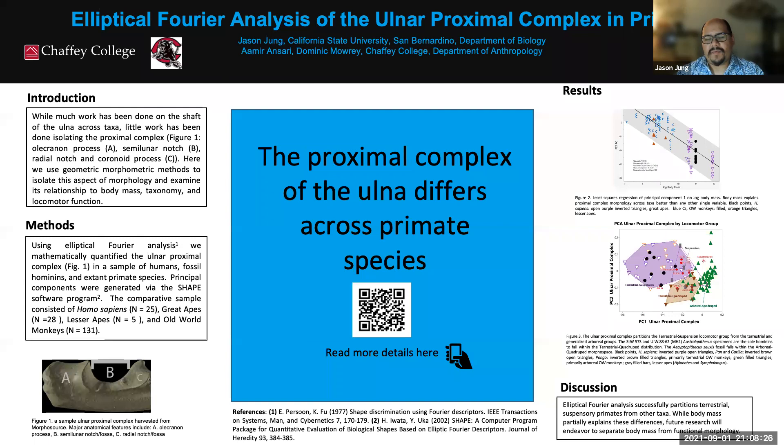What's an ulnar proximal complex? It's the name we came up with for the part of the ulna — a bone in your forearm — that makes up most of your elbow joint. If you look at the lower left of this poster, you'll see three distinct parts: the olecranon process, denoted by A; the semilunar notch, or trochlear notch, which is the little divot where it interfaces with the humerus; and the radial notch, a flat piece of bone where the ulna and radius articulate together.